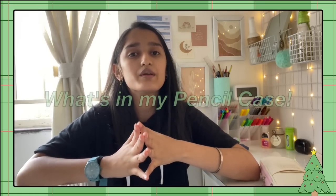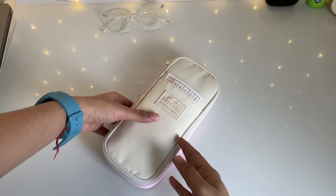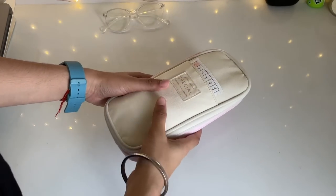Hey guys, welcome or welcome back to my YouTube channel! This is Vlogmas Day 6 — today is the 6th of December, and today's video is going to be 'What's in My Pencil Case,' which is one of the most requested videos so far. I thought I'd include it in the Vlogmas videos, so without further ado, let's get started!